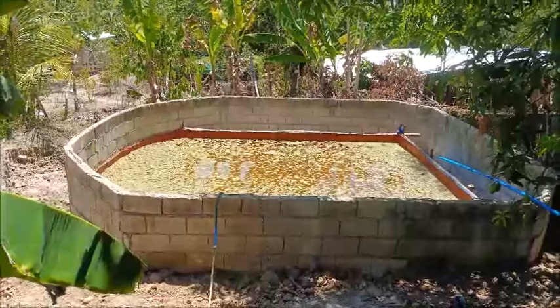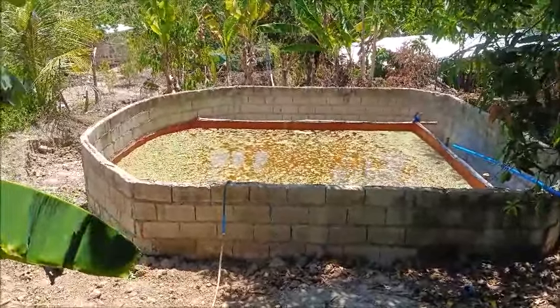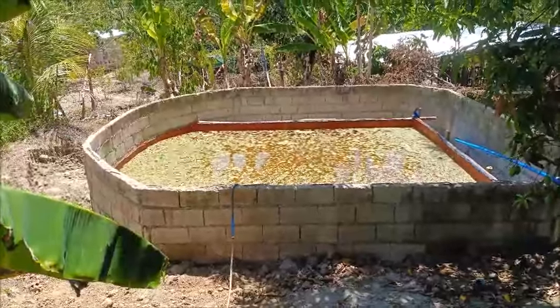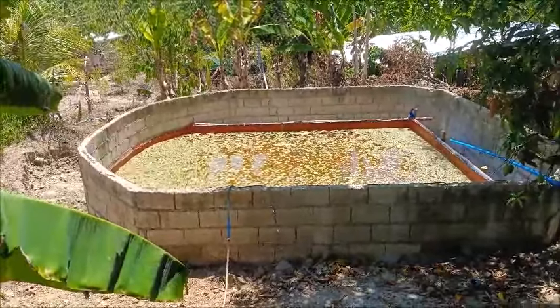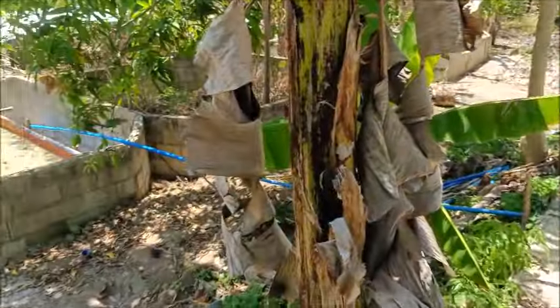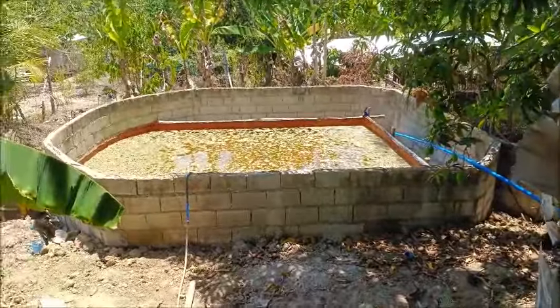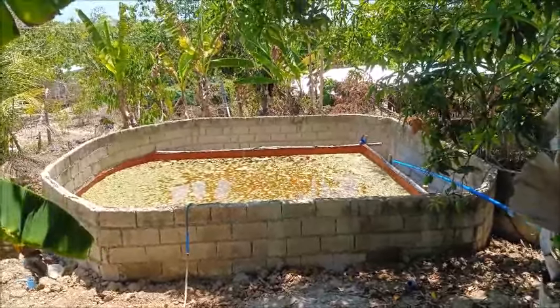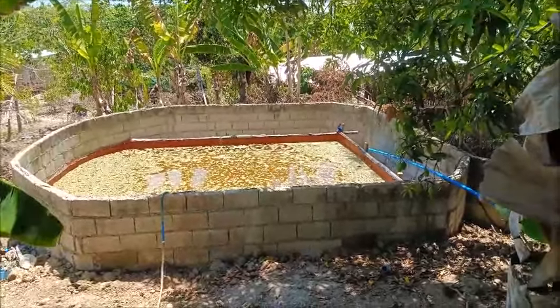So we're going to pump in fish water. I'm going to wait 48 hours to see how it does with the fish water in it, because it's going to come right from these tanks here. If it doesn't make a difference, then we'll put the manure in it and call it good.